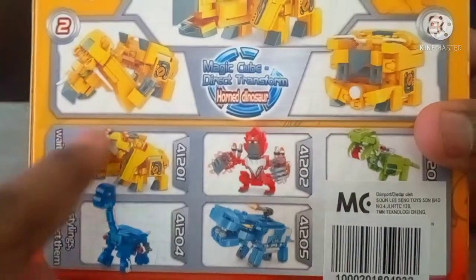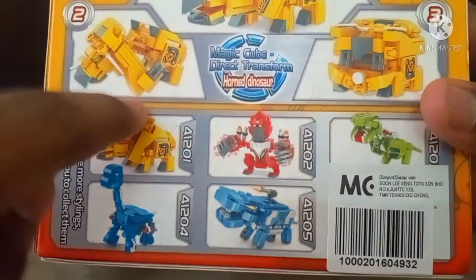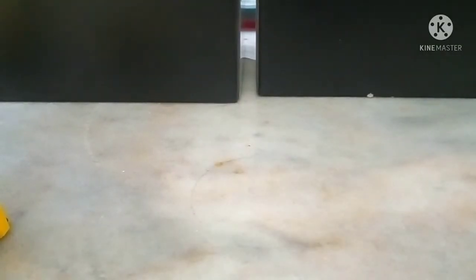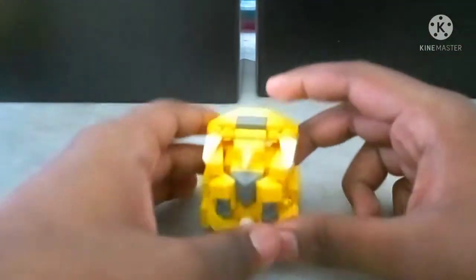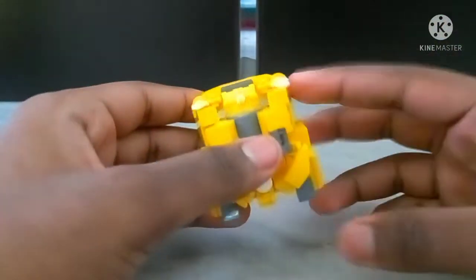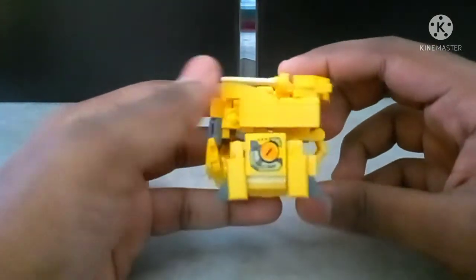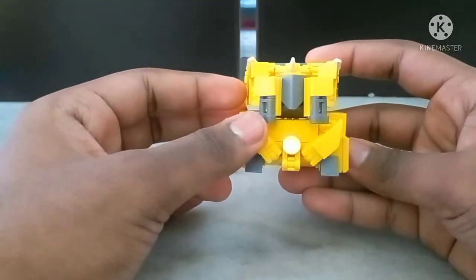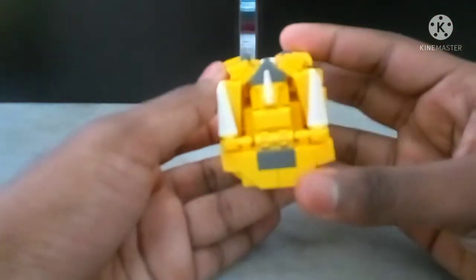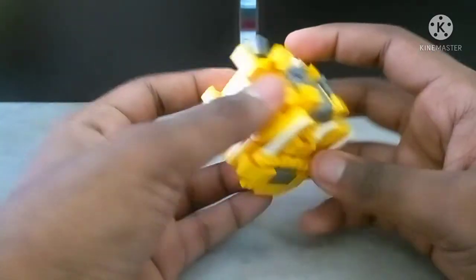At the top and back of the box, this guy is number 41201 — the first one in the set, but I want to go in color order. In cube mode, the orange dinosaur — I'll call him Triceratops from now on — looks okay from the front as a cube, but looks a little wonky from one side. From the other side he looks cool, like some sort of triple king or something.